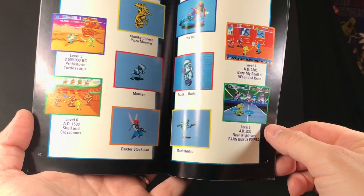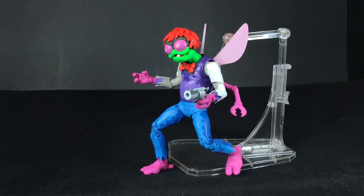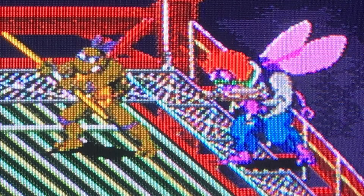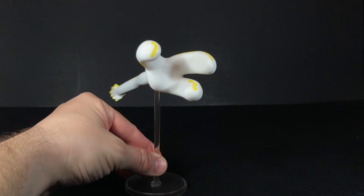He even has pictures of the enemies in there. So first I'm going to compare this guy to how he appears in the video game, and then I'm just going to review this guy on his own. If you look at him here, he's obviously a lot more skinny and lanky. It's hard to get him into this kind of crouching position from the game because he doesn't have toe articulation, so it's kind of difficult to balance him. In the game, he's thicker and has more of a bulky, muscular look.